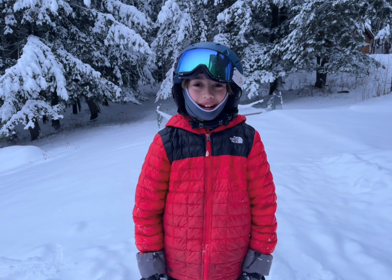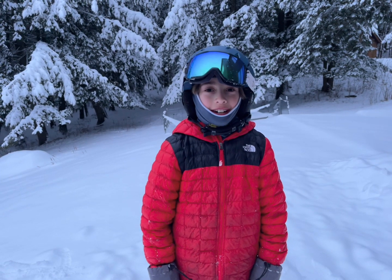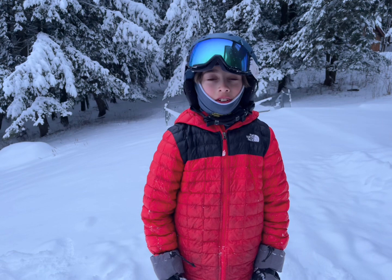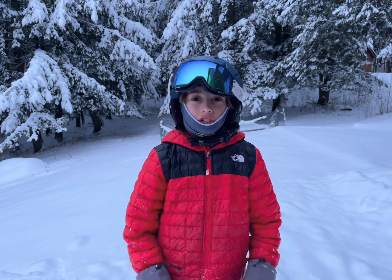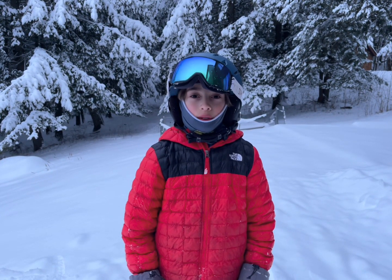Hey guys, what's up! Today I'm super excited because I'm gonna be teaching you how to do a 360. This is a trick that is just a good all-around trick for the parks and for those snowy days when you want to send a cool trick into the powder.